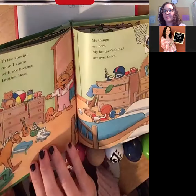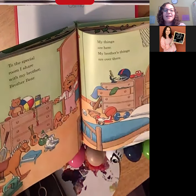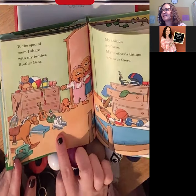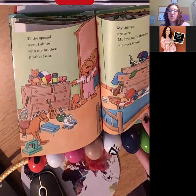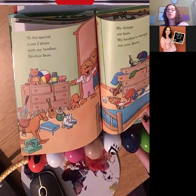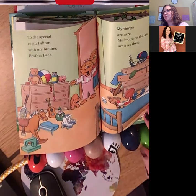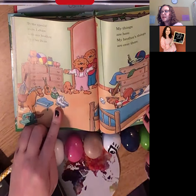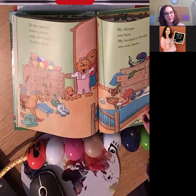Okay, get ready — we're going to describe something with our worm here in a minute. 'To the special room I share with my brother, Brother Bear. My things are here and his things are over there.' Let's look at her side — I see some skates. If I asked you blue — what do the skates do? You could probably say that the skates are used for us to roll down the road. We put the skates on our feet and they help us go places really fast — so that might be blue, what they do. We could also say what are the pink parts of the skates? I see shoelaces, wheels, and the actual shoe — those are three parts already.